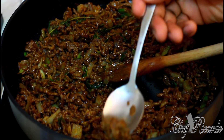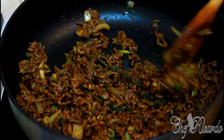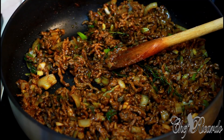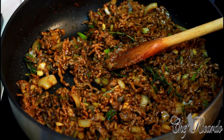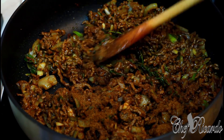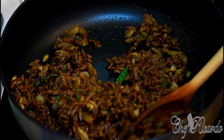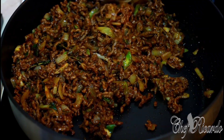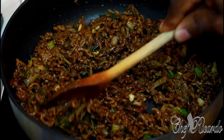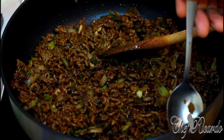Let's give it a taste. It needs a little bit more Jamaican Valley all-purpose seasoning. Yeah, that's looking nice. One more try.